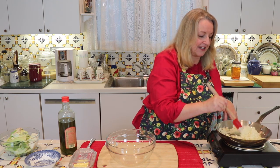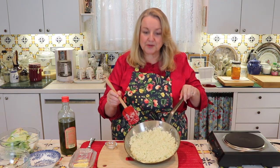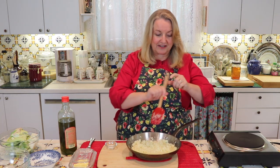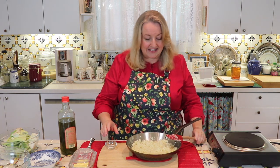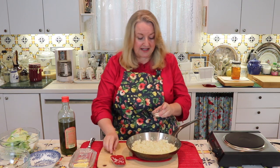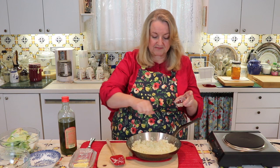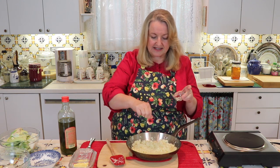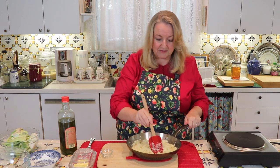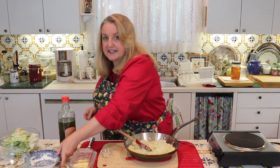I'll sauté this for about two or three minutes and then get ready to plate it up. I've sautéed it for about two or three minutes and gave it a little taste — it's the perfect texture. Now off the heat, I'm adding a little bit of salt — not too much — and mixing it through. Everyone can adjust to taste at the table.